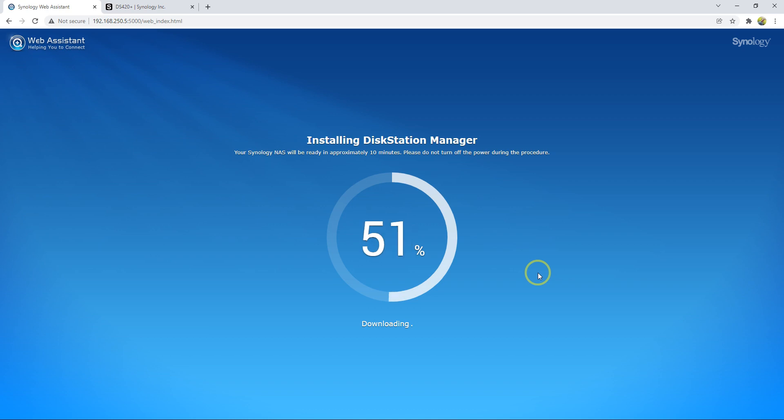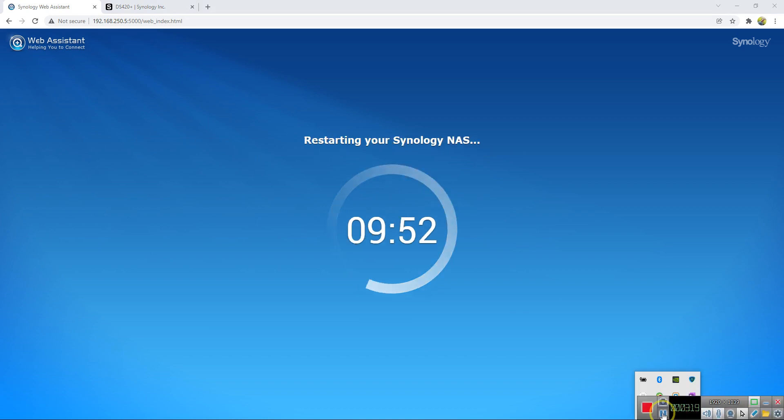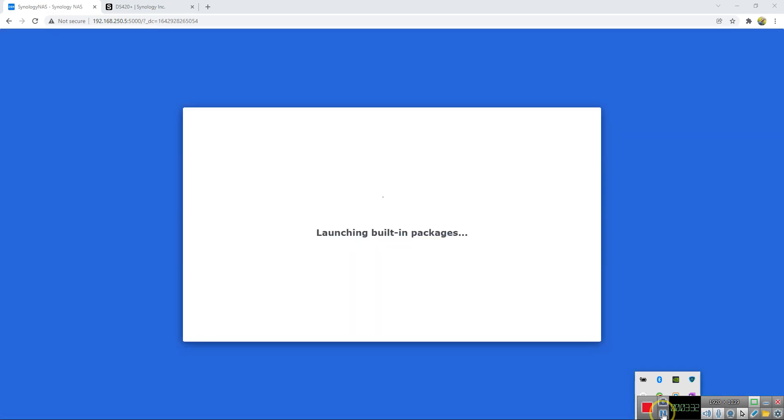I'm going to pause the video until this step finishes. After the download, it's going to be installed — that takes around 10 minutes again. I'll pause the video until the 10 minutes finish and we'll come back.